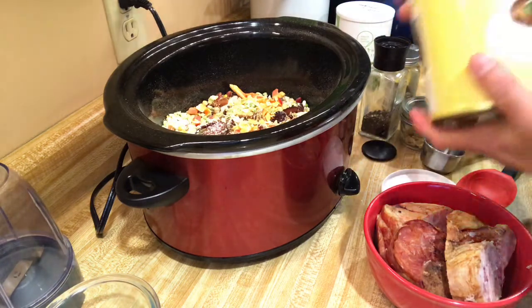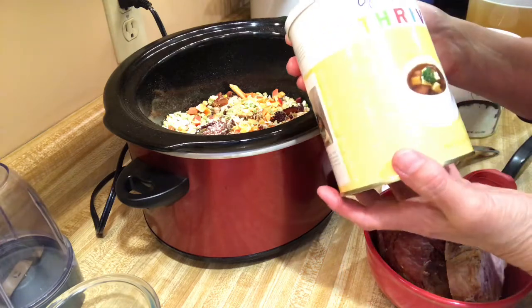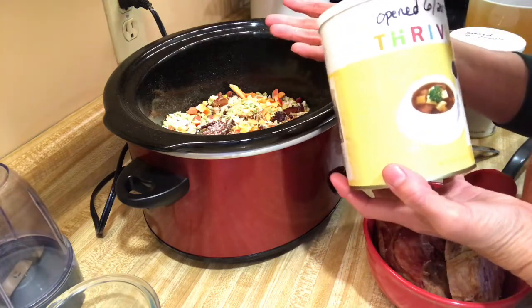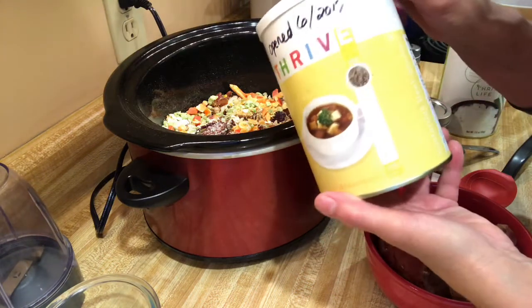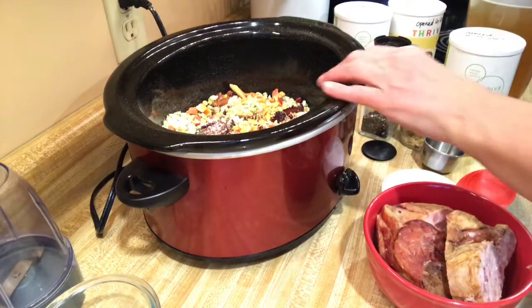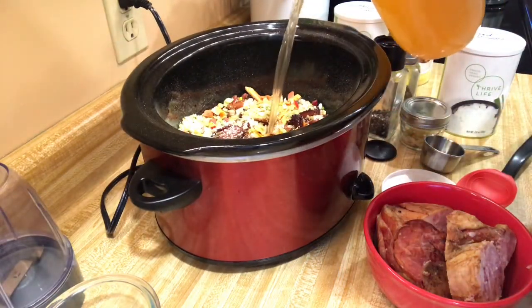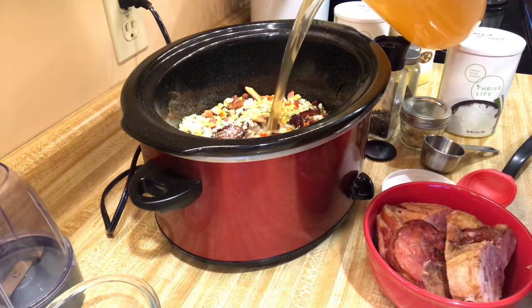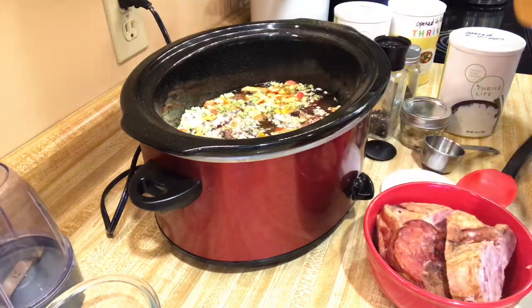You can use any kind of stock or broth that you like, but I just can my own stocks. So I'm using this Thrive Life vegetarian beef bouillon, which is delicious. The recipe calls for eight cups, so we'll put half in here and stir it up, and then I'm going to add my ham hocks.